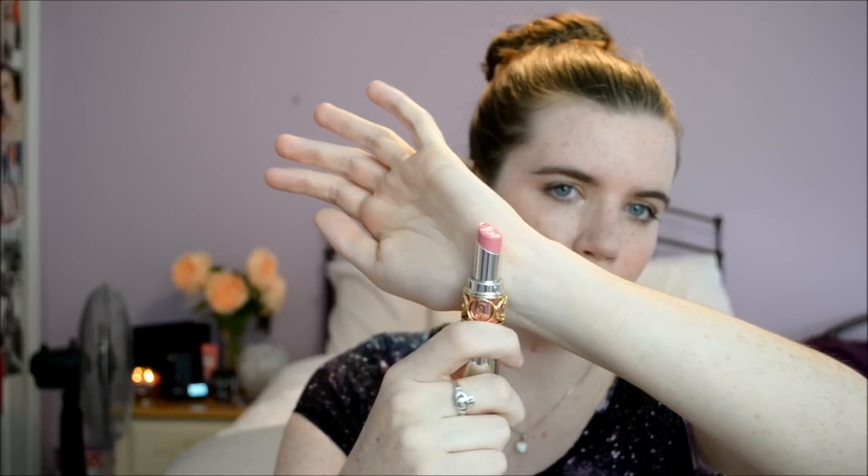From YSL at Nordstrom I only got two things. I got the Volupt Sheer Candy Glossy Balm Crystal Color in number 12 Tasty Raspberry. I actually took this to class with me yesterday in my purse and it is amazing — I love YSL lipsticks, these are the best. The packaging is silver and beautiful — YSL always does an amazing job on the packaging. On the lips it's a little sheer, just a nice bright pink. It smells so sweet and candy-like, and they apply to your lips like butter — they just melt onto your lips and it feels amazing.